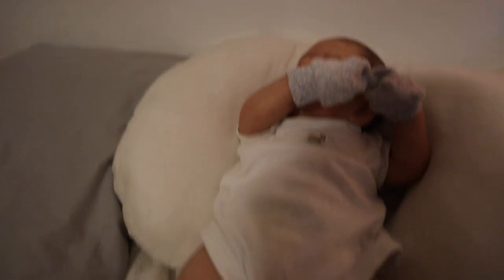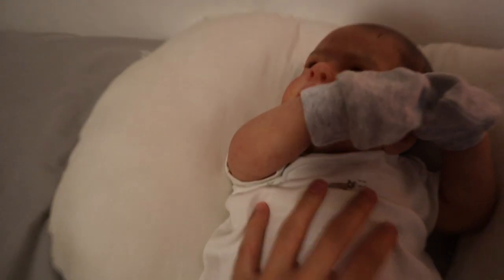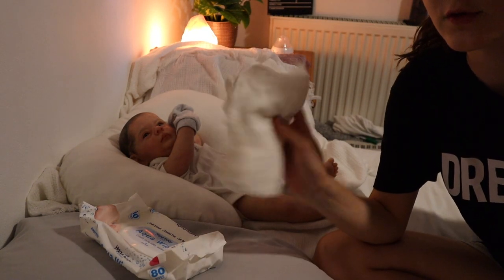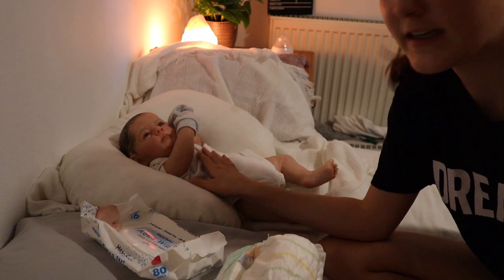I just woke up — it's now 2am. It looks like Ezra's had a nappy explosion and it's gone all over his blanket and his vest, so it looks like we're in for another change, plus getting a new blanket. Here's Ezra — as you can see he's not very happy, and he's leaked everywhere. You're not having a good night tonight! We have wipes, which are essential, a new vest, and a nappy — let's change this little man.